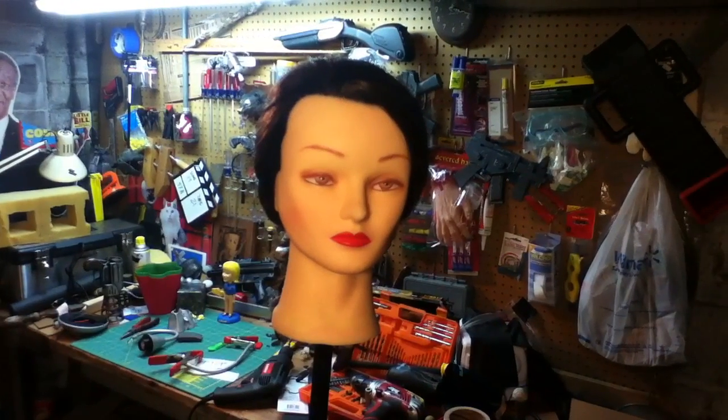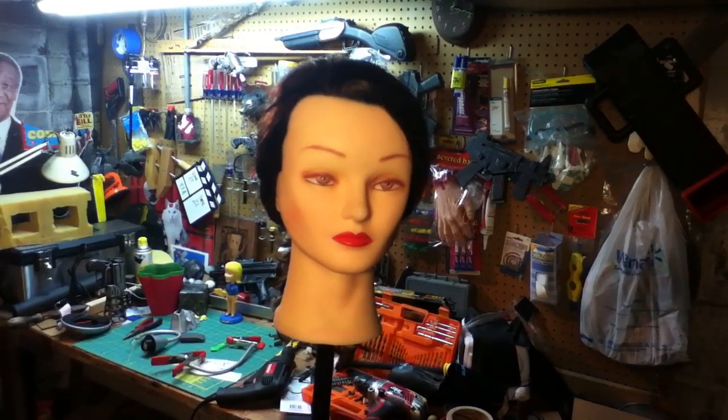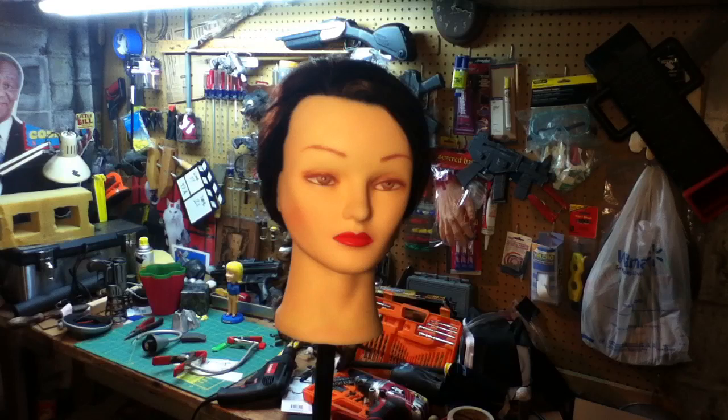One of my cosmetology friends gave me this mannequin head to use for lighting setups and stuff like that — and I'll be perfectly honest with you, it freaks me out.